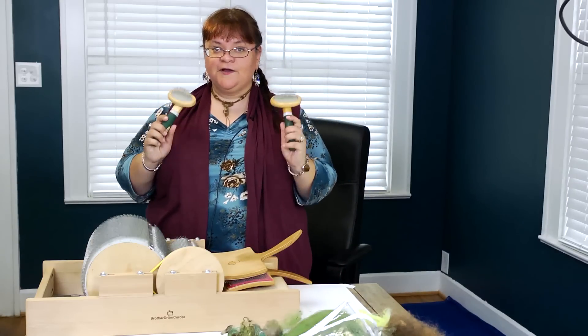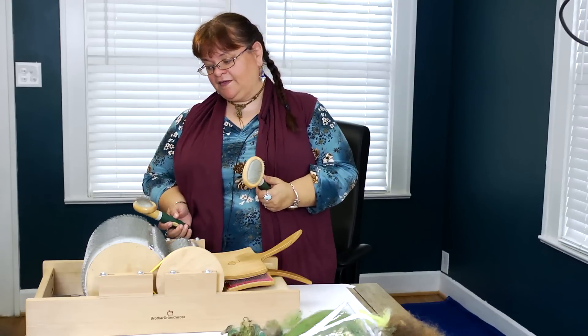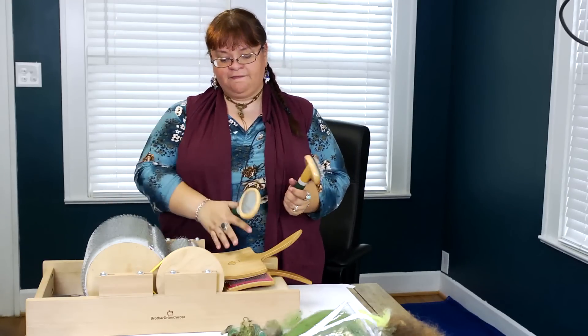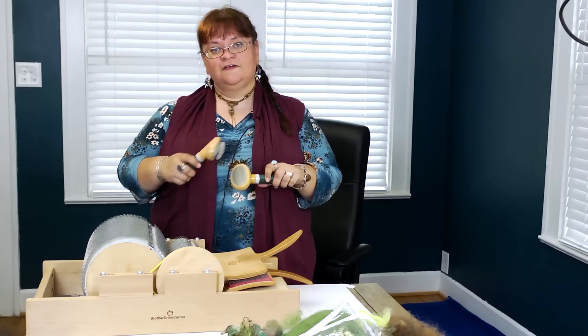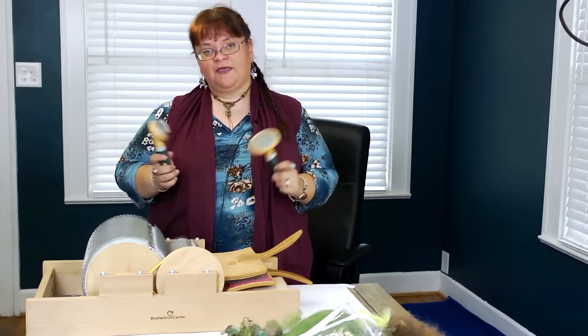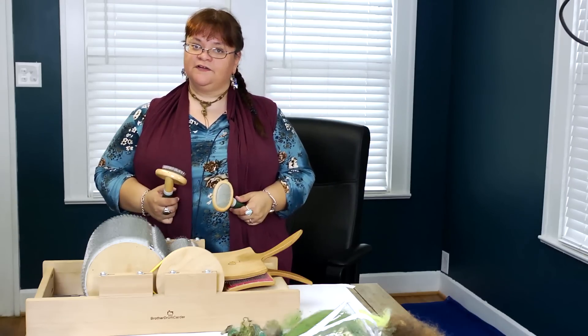When I first started needle felting I didn't have the budget for those tools. What I used were these — pet brushes. They look exactly like the tines on the drum carder and the hand carders. I'm going to show you how to use these to blend some fibers together and make your own little creative bats for needle felting projects.